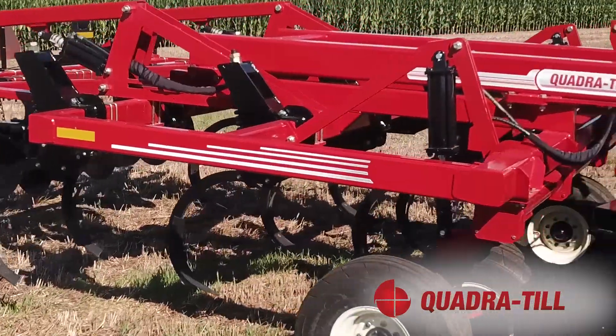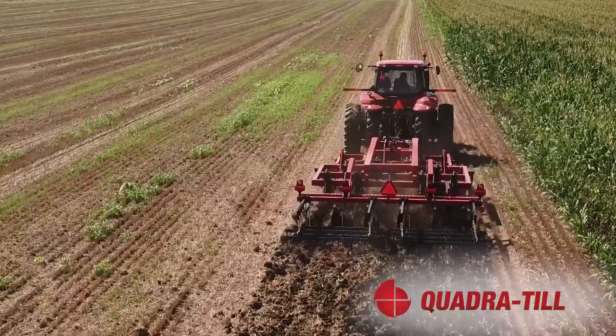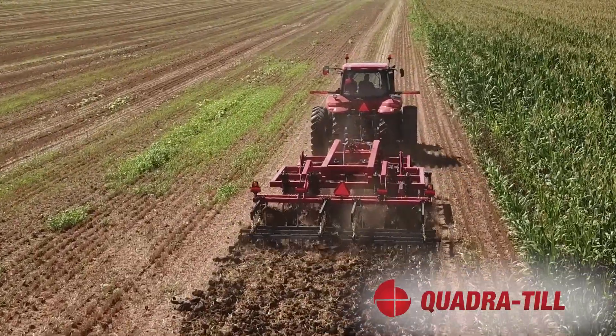To maximize the unit's performance, it should be operated at speeds ranging from 5 to 6.5 mph. This keeps the field debris moving through the harrow sections and avoids clogging.